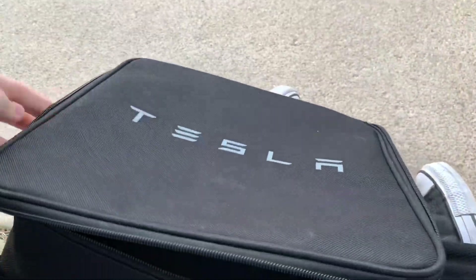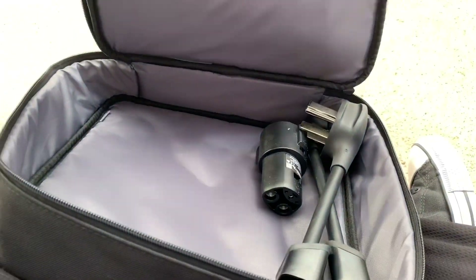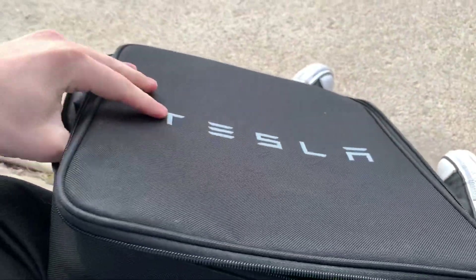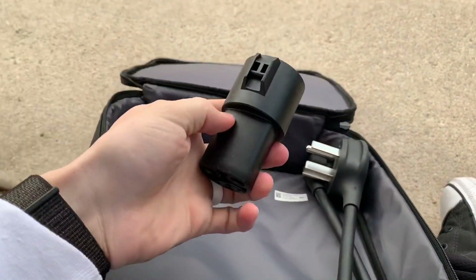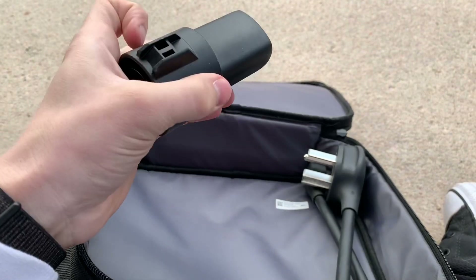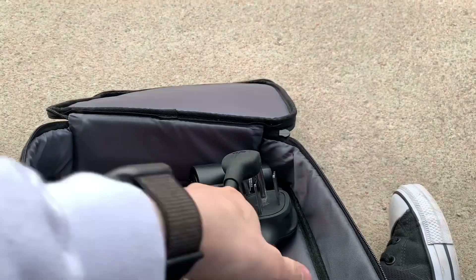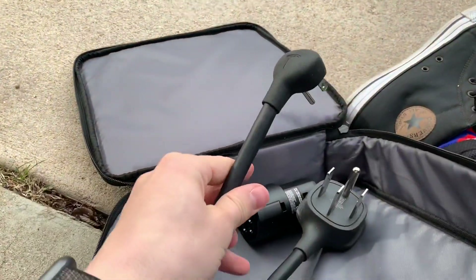The most common way that people tend to charge is at home in their garage. Now I know that not everybody has a garage — when we get to the public chargers, we'll touch on that. The first thing we'll talk about is charging at home, and you've got two options. So let me show you what you get in your charging bag when you get your Tesla. I got my charging bag here. The actual charging cable is over there on the wall. I'll show you that in a minute. But when we're talking about charging at home, these two guys are what you are going to care about.